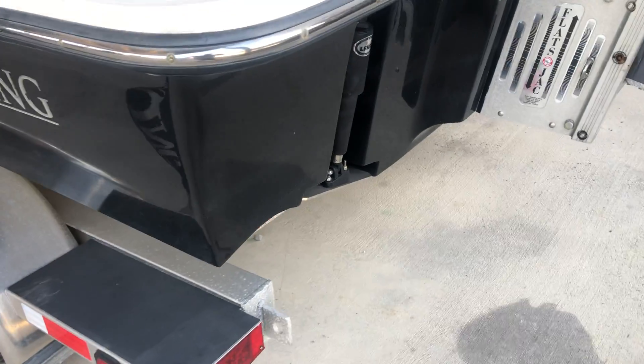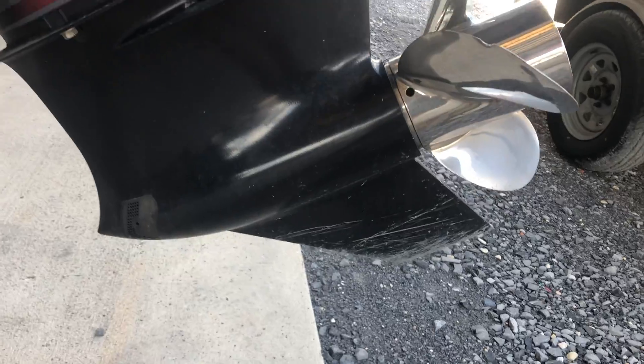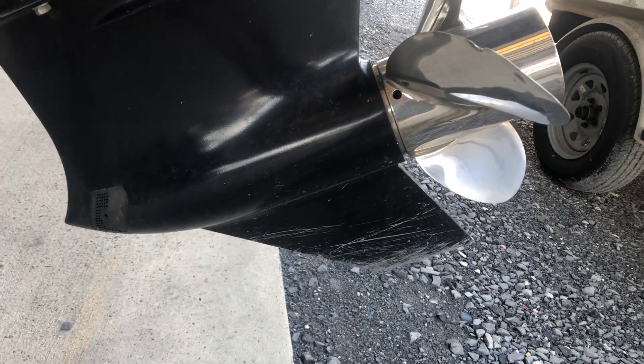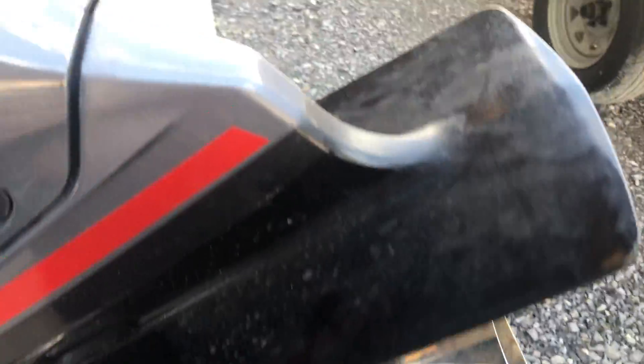The inside of the bed is dirty — people have been in and out of it. The boot washers have been a little slow lately. Most of the paint on there. A little ding in the prop. Nothing too crazy.